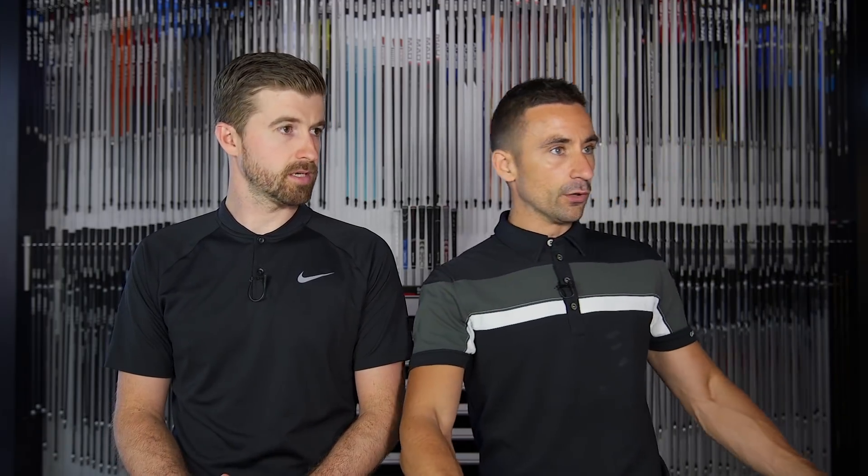Looking at the test numbers: the graphite and steel performed very similarly. There was about one mile per hour in favor of the graphite in ball speed, a fraction lower launch, slightly less spin, and a fraction of a straighter ball flight. I tended to overdraw the steel, which is bizarre — you'd expect graphite to always draw more and play softer. But that wasn't the case here, and I don't think it necessarily always will be.